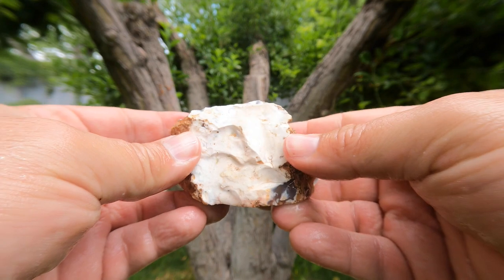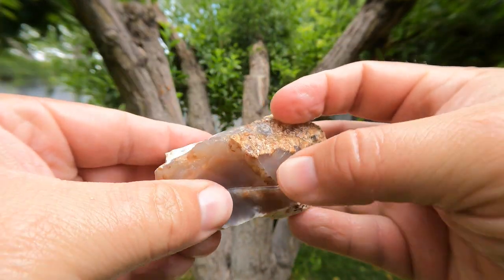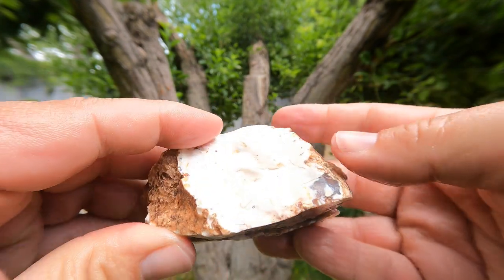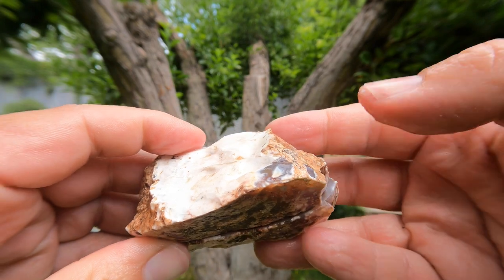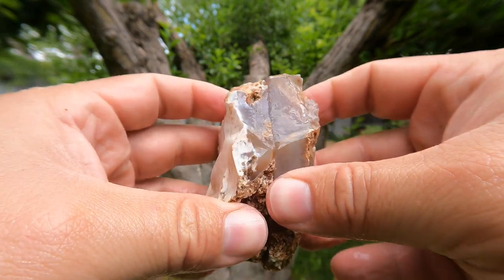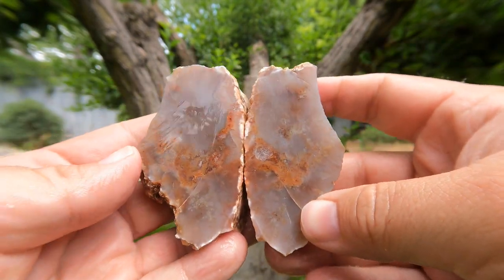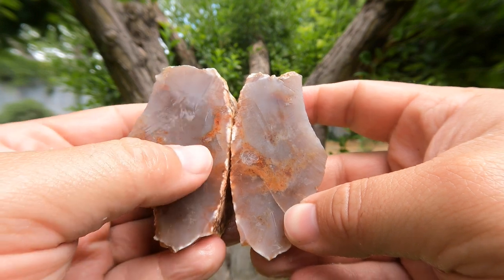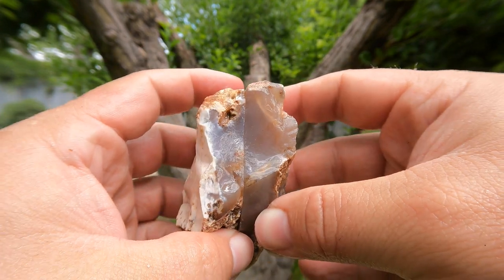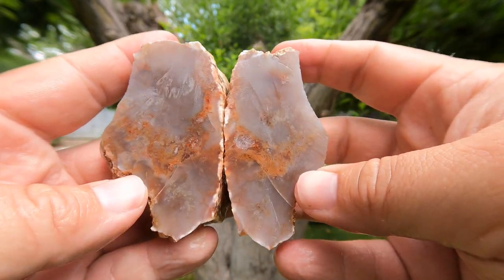Here's the next one — an agate that was kind of transparent through here, but then on this side it kind of turned white on the edge. Unfortunately, there's cloud cover right now so I don't know how well you'll see. That's pretty interesting — got some red stuff going on in the middle that I wasn't expecting. I don't really see a whole lot of that from the outside.